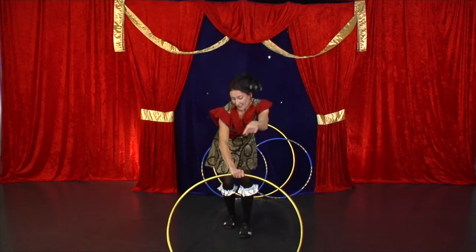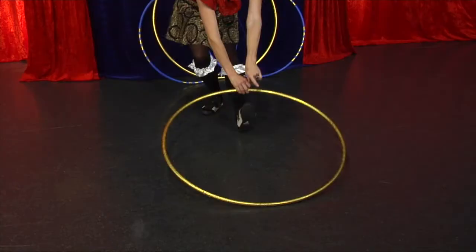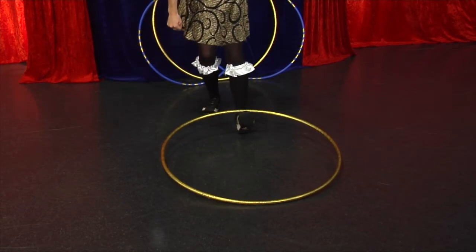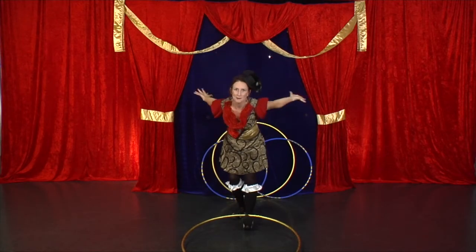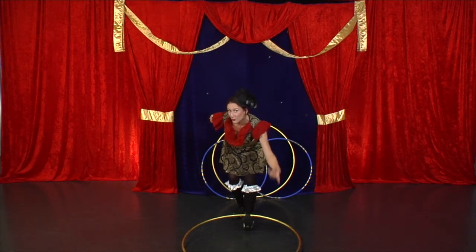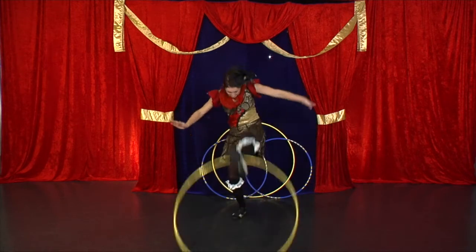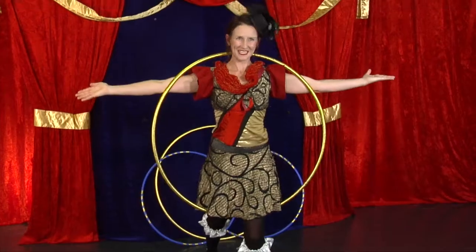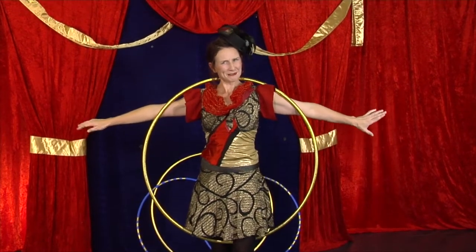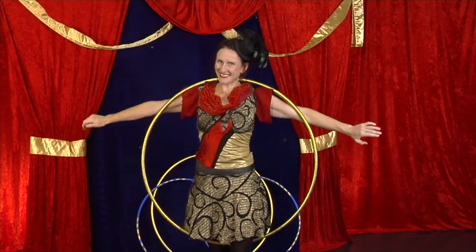Place your hula hoop in front and now pop your foot inside so your toe points to the sky. Take your arms behind you. Are you ready? We're going to dive into your toe. You're going to kick this hula hoop to the back of your neck and then stop it with your arms. I recommend you give that one a go a few more times and you'll probably nail it.